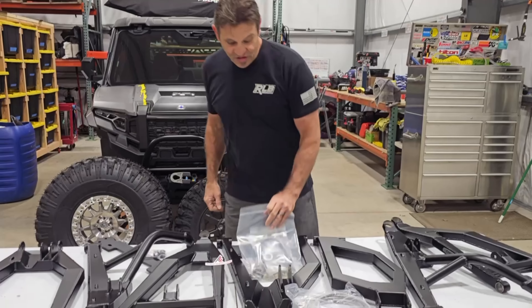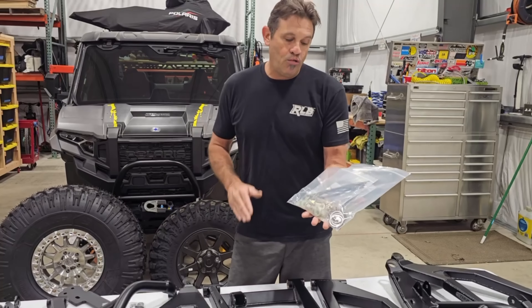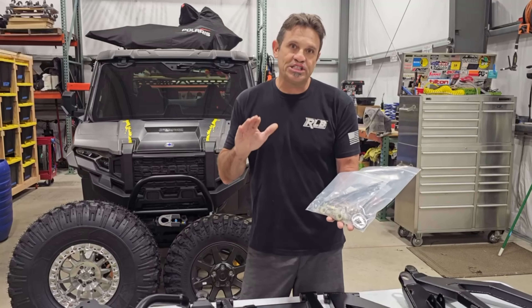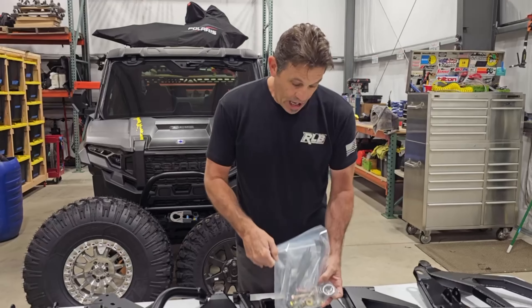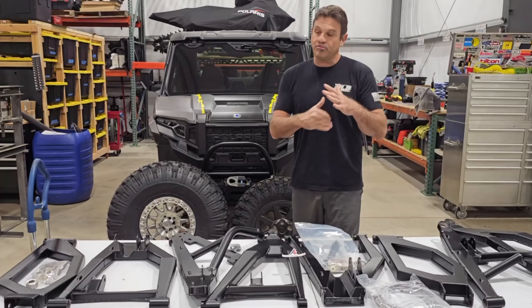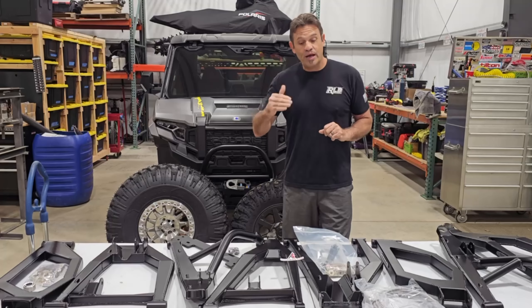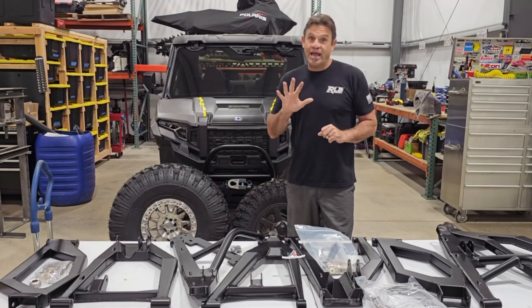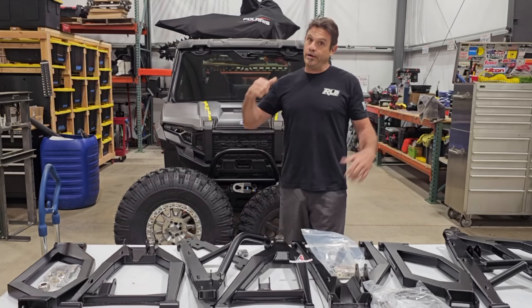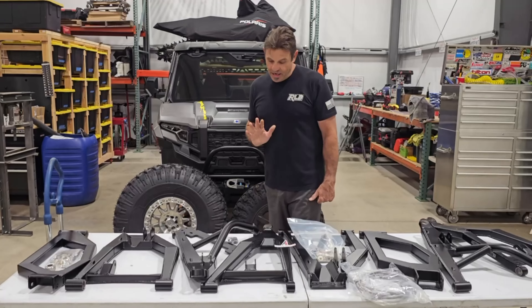There is some additional hardware included because parts of the install require it, but most of the kit uses your factory hardware. Their instructions are exceptional — the kit comes with a full packet with instructions, pictures, the whole nine yards. They also have a YouTube video showing the complete install of this kit on this car and many others they make kits for.